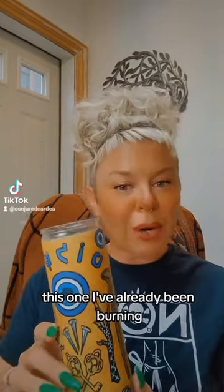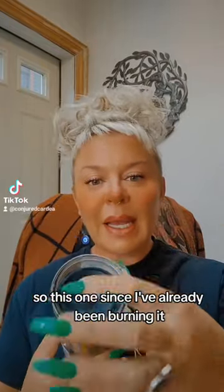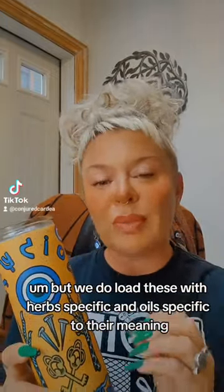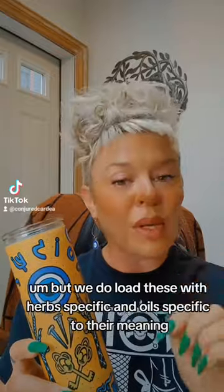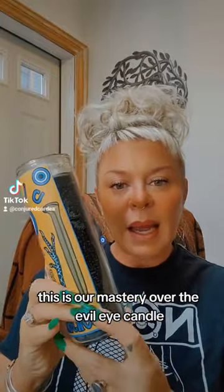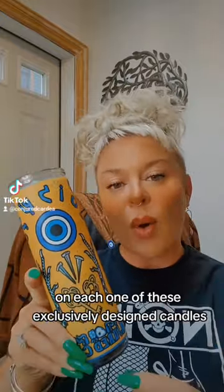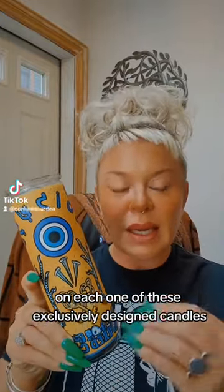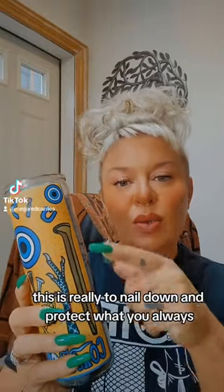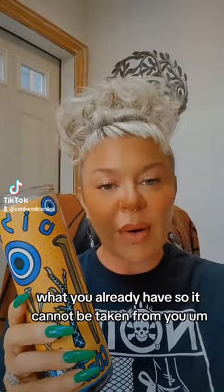This one I've already been burning. We do dress and bless each candle, so since I've already been burning it, you can't really see what it was loaded with. But we do load these with herbs and oils specific to their meaning. This is our mastery over the evil eye candle. We always make sure to include really important imagery on each one of these exclusively designed candles. You can see that we have the railroad spikes here — this is really to nail down and protect what you already have so it cannot be taken from you.